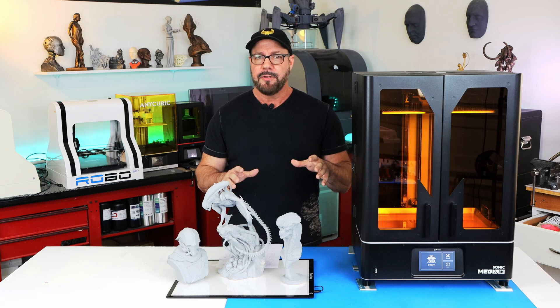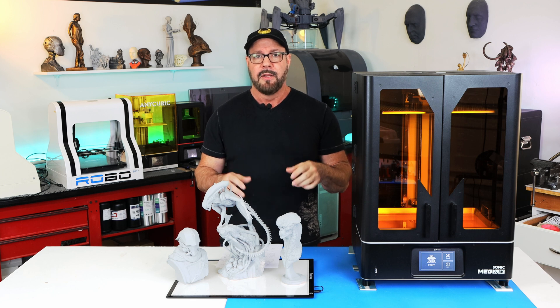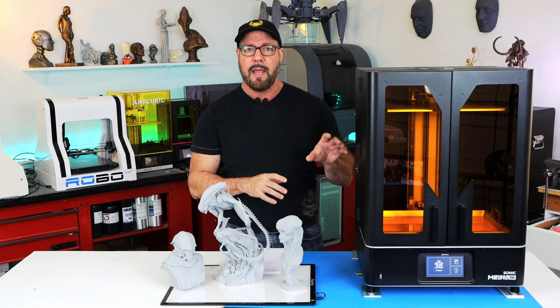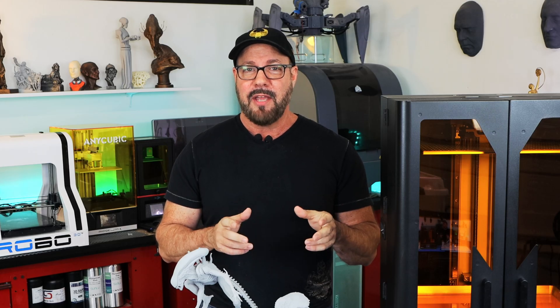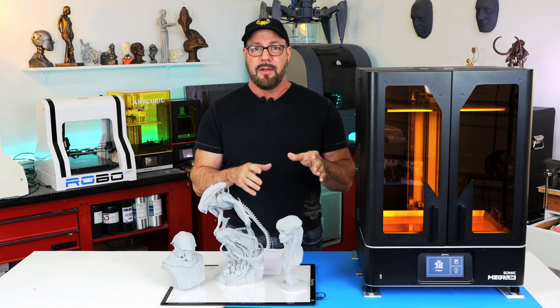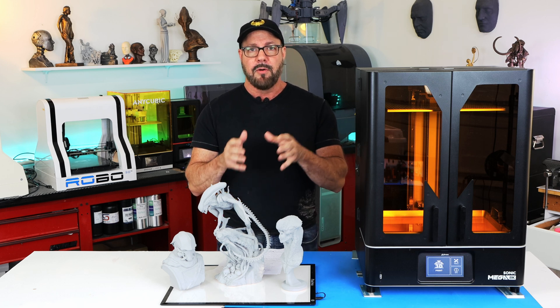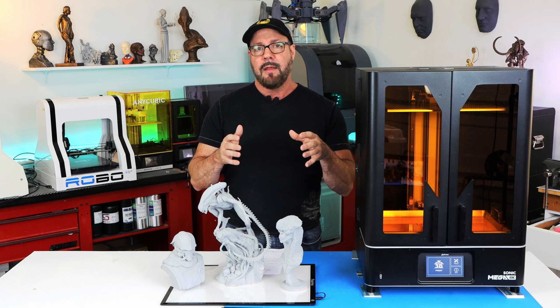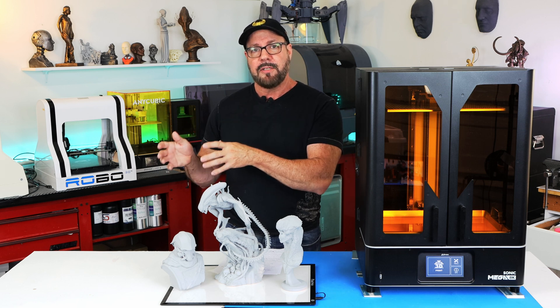Let's talk about speed. It is a mono screen, which is supposed to print about three times faster than a standard color screen, but the machine is bigger so there's more mass to move around — you're limited by the physics of how fast it can go. It's also super quiet; you can just hear a little bit of fan noise in the back, which is really important if you're working in the same environment as the printer. Now let's talk about the elephant in the room — the slicer. It's made by a company called She2Box, who also manufactures the board inside some of these 3D printers. They've recently encrypted the sliced files so that you can only use them with their printers, and a lot of people don't like that because they feel cornered into using one piece of software.